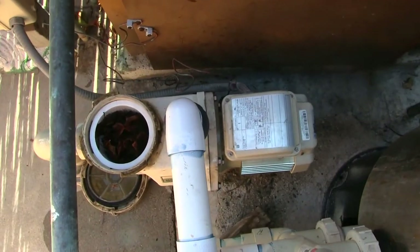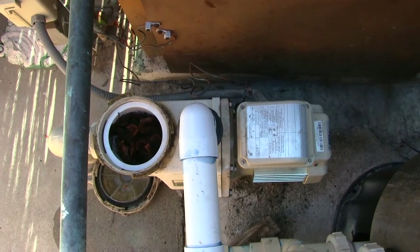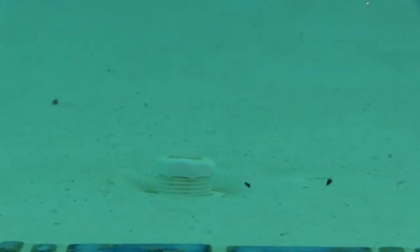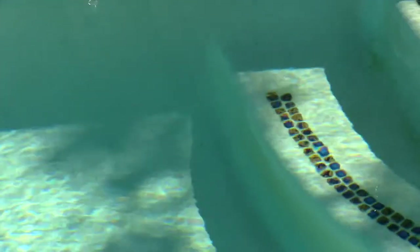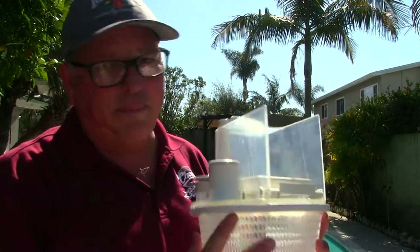The motor costs $550; the Pentair Vac Mate cost me $70, so I'll probably never have to replace the motor again. If the pressure is too high, the cleaner gets hung up on things protruding toward the pool. If the pressure is too low, it doesn't have enough power to get past stairs and corners stay dirty. Getting the right flow rate is what we want.